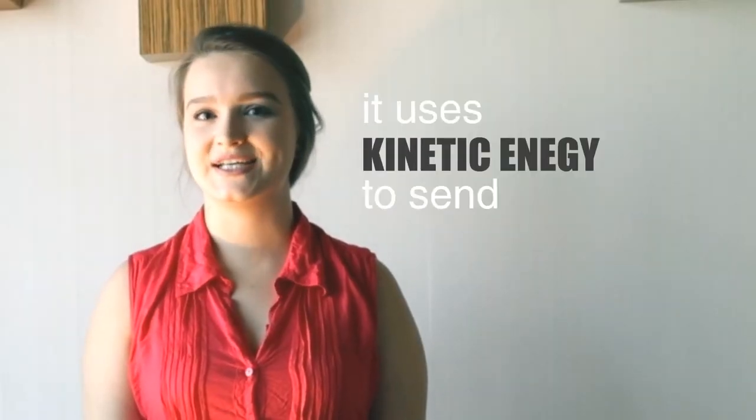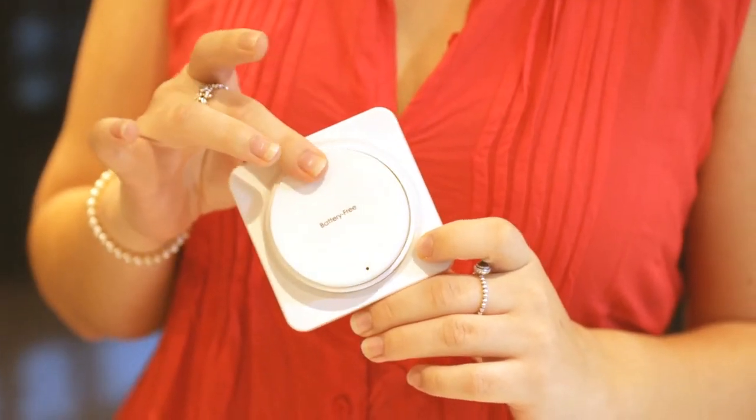The great thing about the switch is that it's completely wireless. It doesn't need a battery to function. It uses kinetic energy to send a signal to the receiver just by doing this.